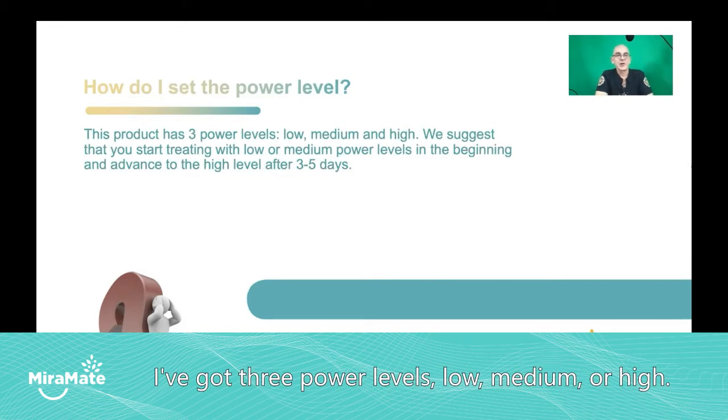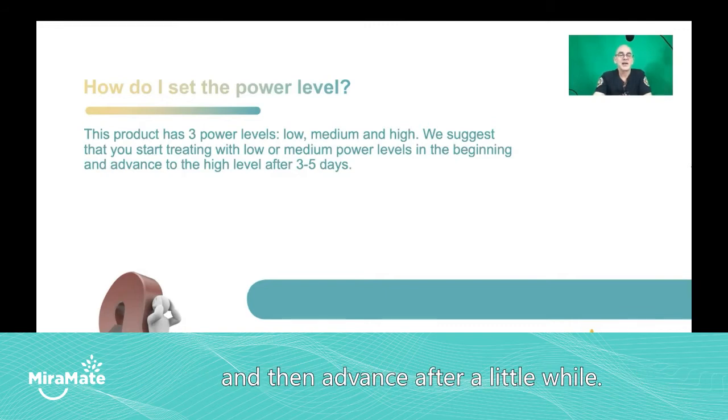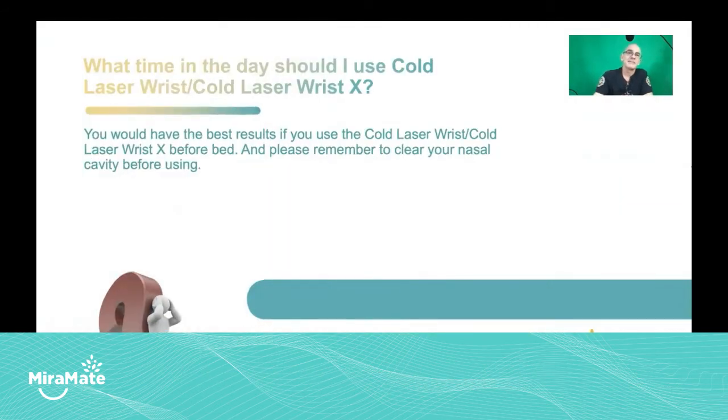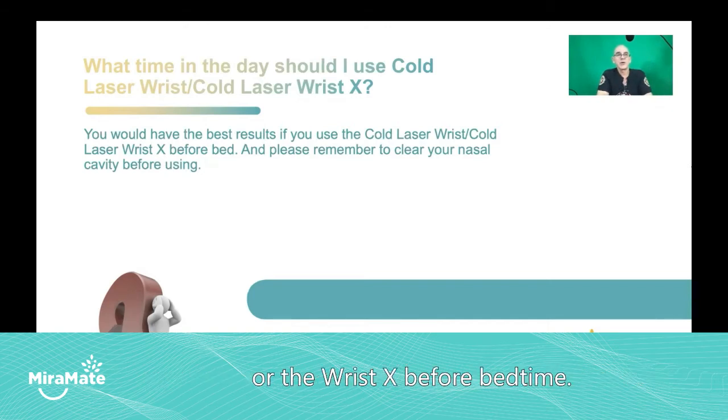All the units have got three power levels: low, medium, or high. We suggest you start on the medium or the low and then advance after a little while. You get the best results if you use cold laser wrist or the wrist X before bedtime.